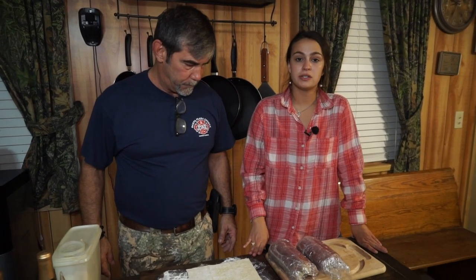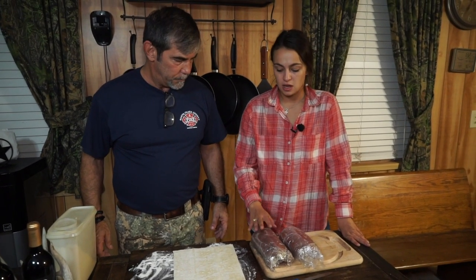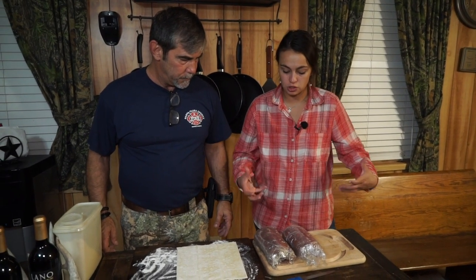Now we have the pastry set out. We let these chill in the fridge for just a couple of minutes to set. Now we're going to roll them out and put the puff pastry around the outside.